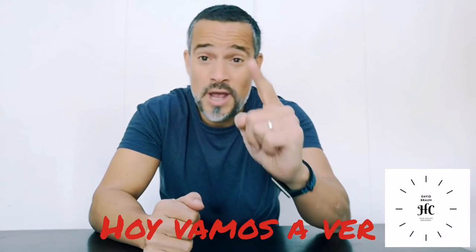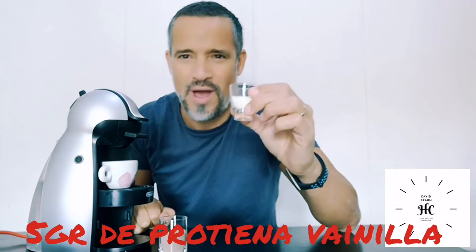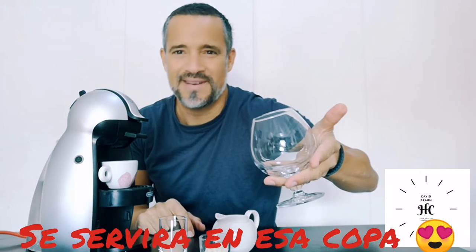Hello guys, today we're going to see how to make the Baileys alcohol-free and 100% protein. To make the Baileys alcohol-free homemade, we'll simply use a shot of espresso, 10 grams of chocolate protein powder, 5 grams of vanilla protein powder, 8 centiliters of whole milk, and we serve it in this beautiful glass. Hope you enjoy the ride.